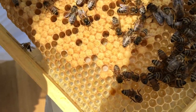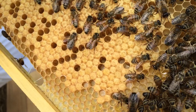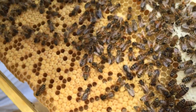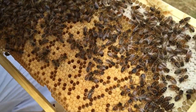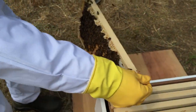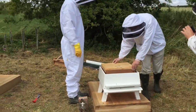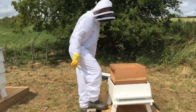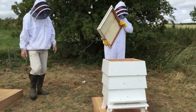Once the larvae has reached a certain stage, the capping of the cell is put in place. That's the biscuit-coloured capping that you can see here. It is actually porous — made up of a mixture of pollen and wax so that air can get into the cell and the larvae can develop. Once all the frames have been transferred from the nucleus box over to the hive, the hive is then reconstructed and ready for the colony to expand.